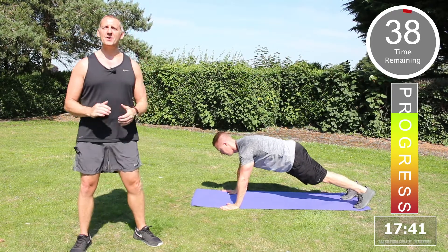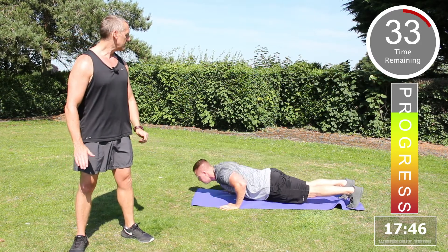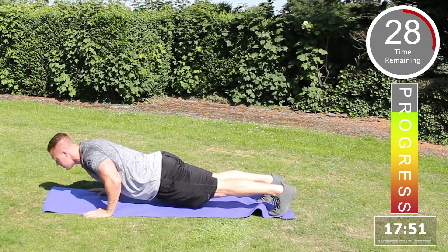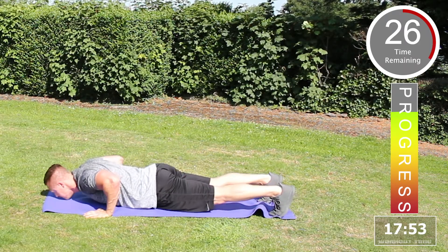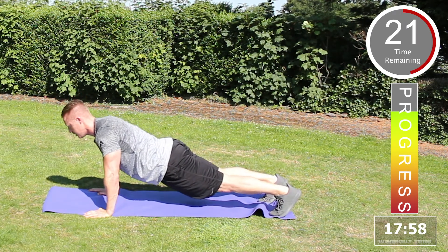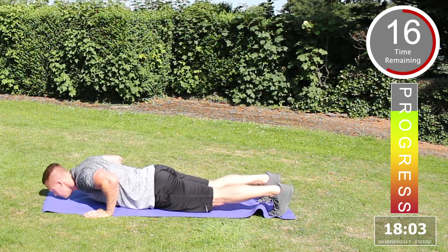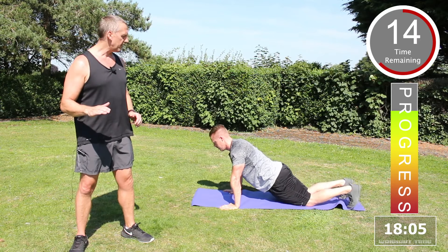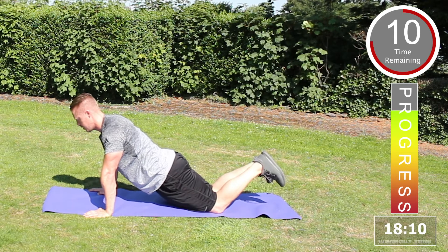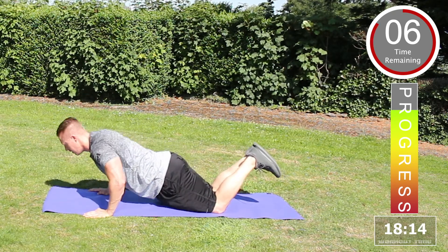Round four — press-up: lying on the floor, arms at the side, press up, keep the tummy tucked in, all the way down, all the way back up, lower at the elbow joints. Excellent, keep going. Make sure your body is horizontal with the floor and your back is nice and straight. If you want to make this exercise easier, place the knees on the floor, lower down to the chest and push back up. Well done.